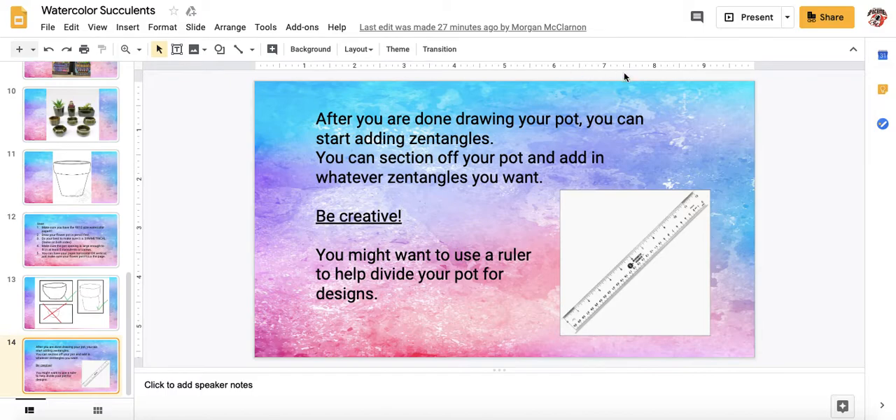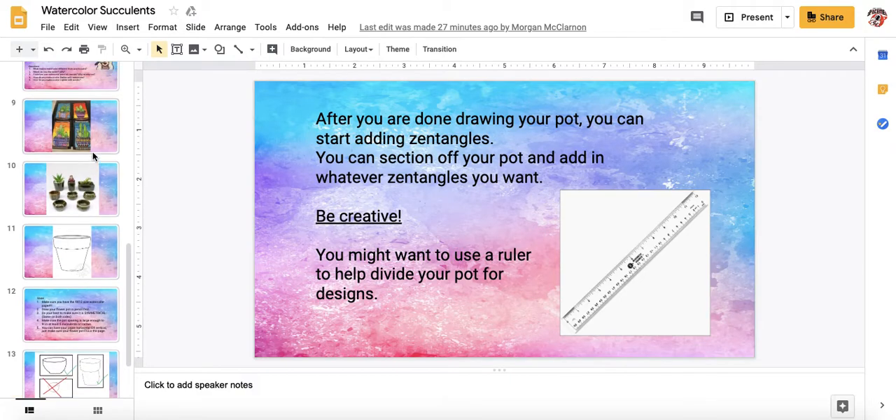After you are done drawing your pot, you can start adding your zentangles. You can section off your pot and add in whatever zentangles you want. See the image above — this one did stripes, this one did kind of a checkered pattern, and this one kind of looks like a woven design or a mixture of horizontal and vertical shapes. You can use a ruler if you want to section it off and do different types of zentangles in each section. You can be as creative or as unique as you want with your zentangles.